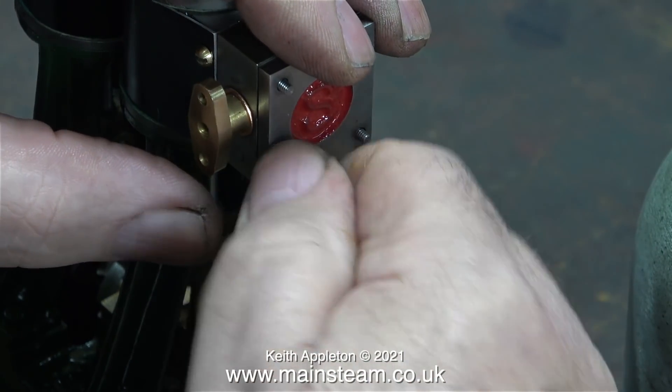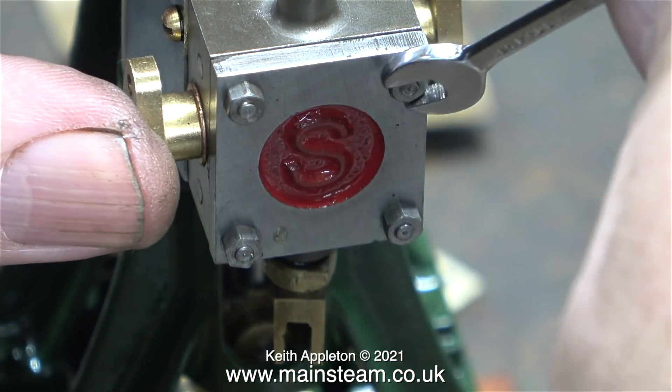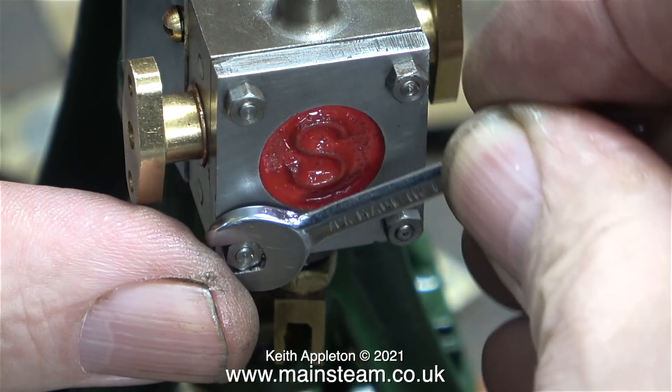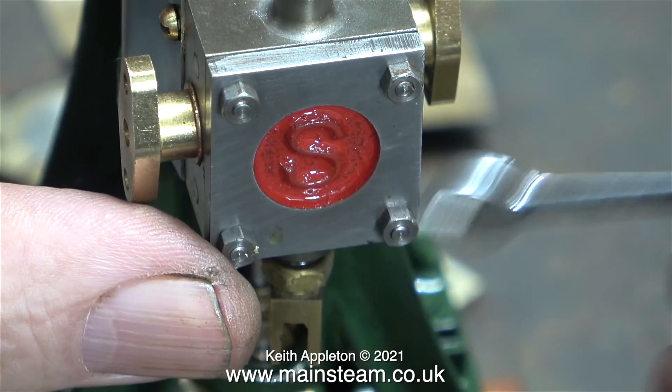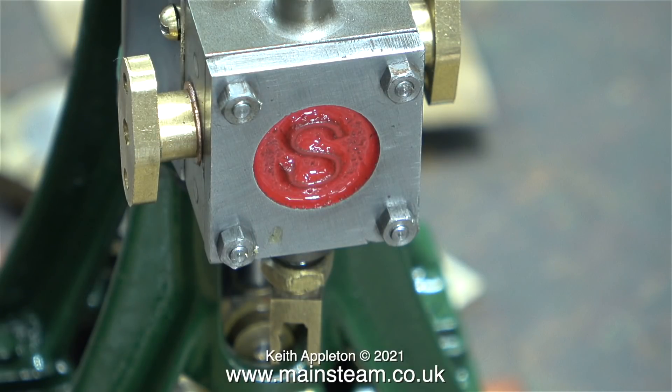With both of the gaskets in place, I've fitted the steam chest cover to the steam chest. Here I'm using a small spanner just to tighten the nuts. It's very important not to overdo this — they will shear off very easily. They do need to be fairly tight though, to make sure you get a good steam seal between the steam chest cover, the steam chest and the cylinder.